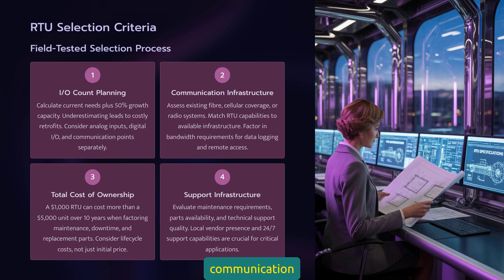Second, what's your communication infrastructure? If you're running fiber, Ethernet RTUs give you speed and bandwidth. Cellular areas — make sure your RTU supports the local carrier frequencies. Rural radio systems? You need RTUs with built-in radio modems. Third, total cost of ownership: that cheap RTU might save money up front, but factor in maintenance visits, replacement parts availability, and technical support quality. I've seen $1,000 RTUs cost more over 10 years than $5,000 units because of these hidden costs.